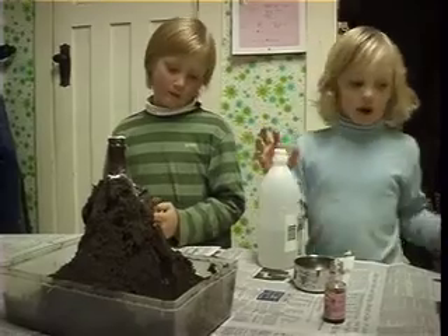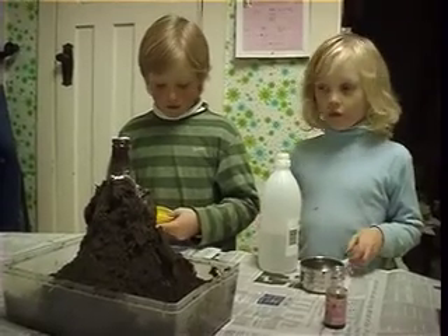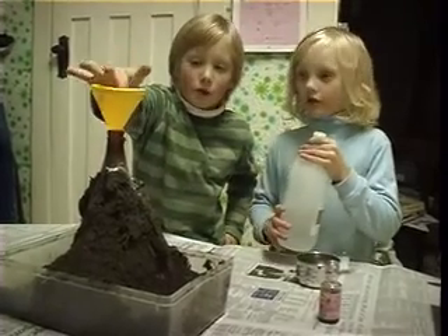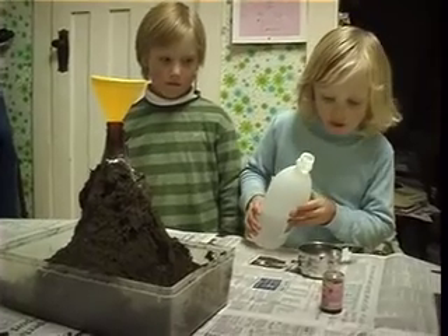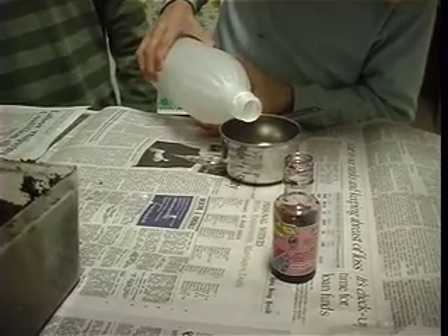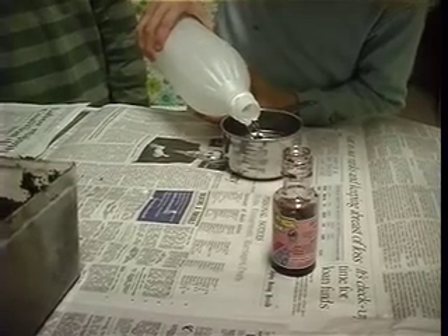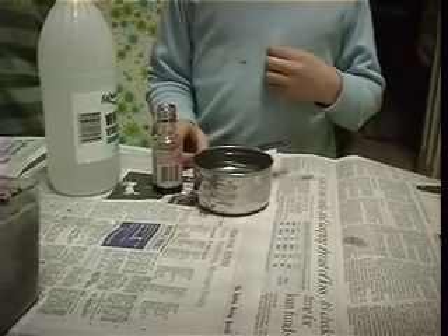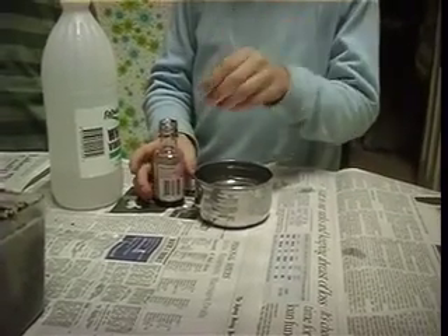So what's happening now? I'm going to pour one cup of vinegar into here, and some red food colouring. I'm going to put this in so he can pour it down into the bottle through the funnel, and then it's going to erupt.